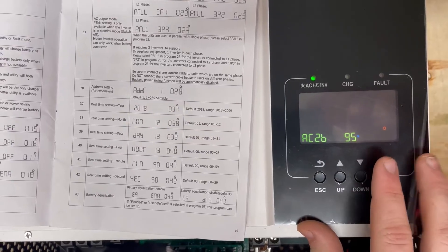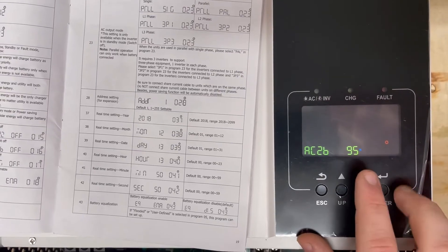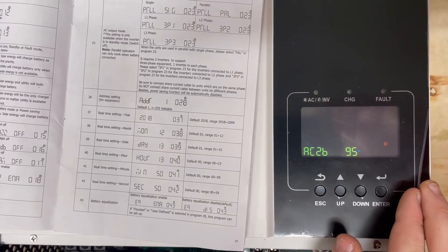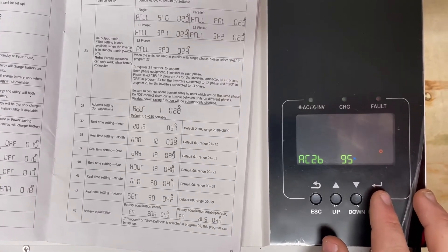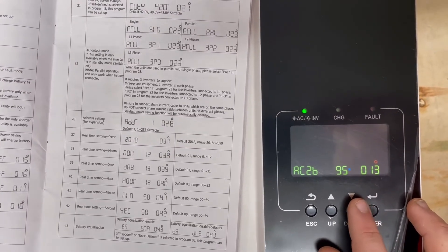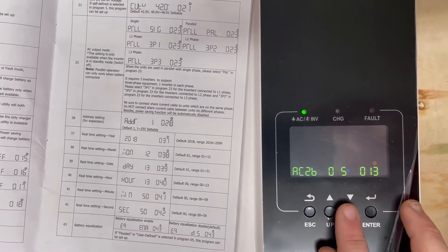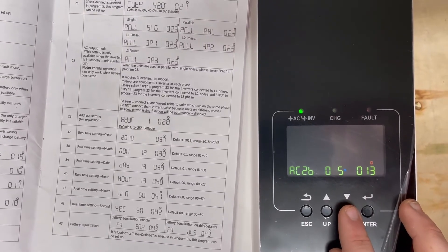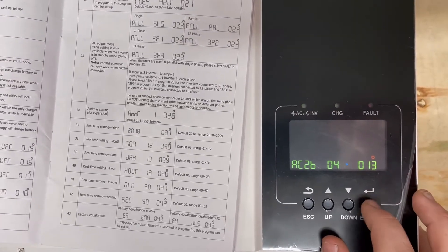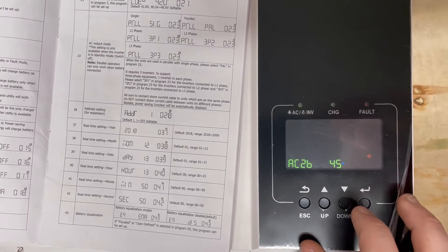Setting 13 — set at 95 — determines when you go back from the grid to your off-grid system. I wouldn't wait until 95; I think that's counterproductive. When you're climbing back up from 30% and reach about 45%, the battery is already on the climb, so you may as well get back off the grid. I would set this from 30 to 45 — it's already gone up 15%, so we're headed in the right direction.